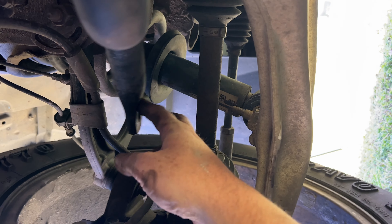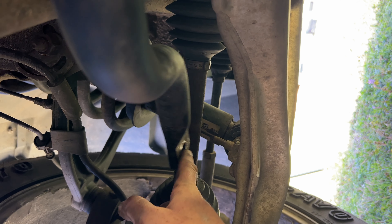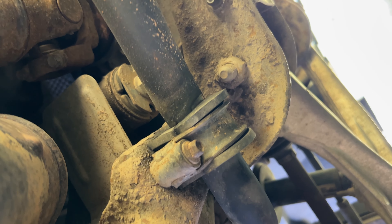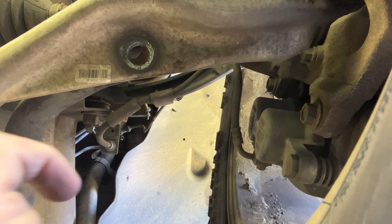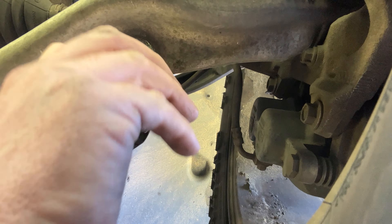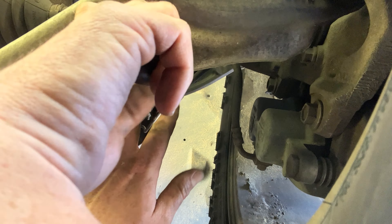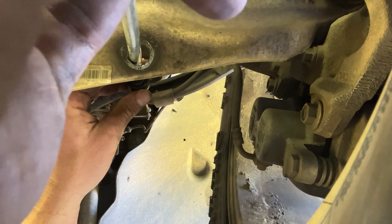So I had my sway bar ends off on each side and I can move the sway bar. I don't really like how easily that's moving in the bushings. I'm just going to pull these pieces off and then put the pieces back and reassemble.